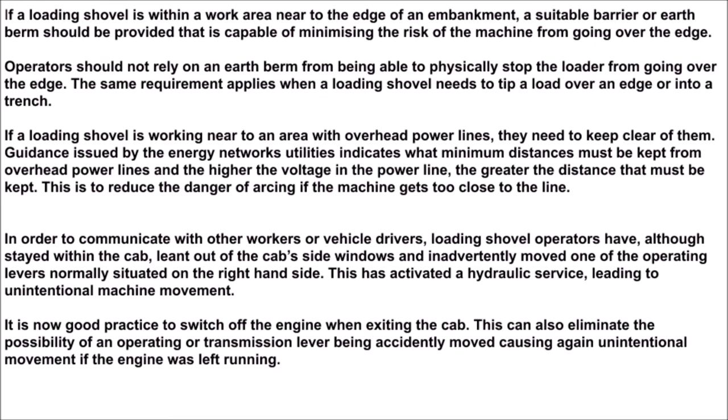If a loading shovel is within a work area near to the edge of an embankment, a suitable barrier or earth berm should be provided that is capable of minimizing the risk of the machine going over the edge. Operators should not rely on an earth berm to physically stop the loader from going over the edge. The same requirement applies when a loading shovel needs to tip a load over an edge or into a trench.